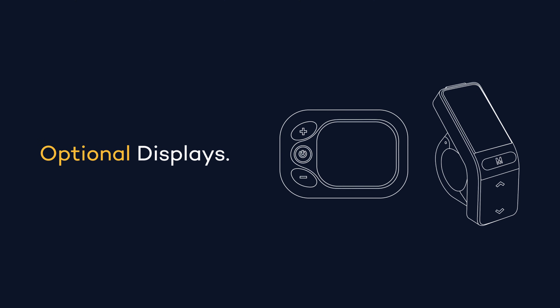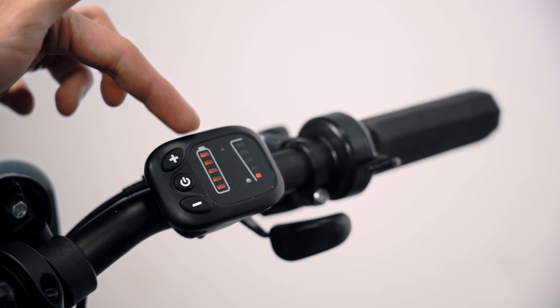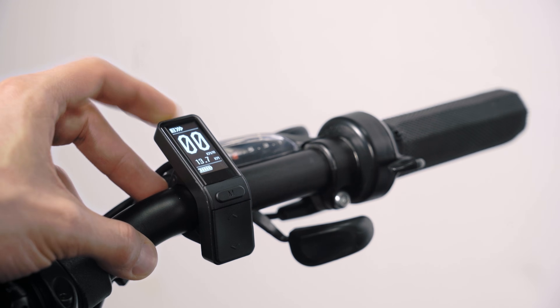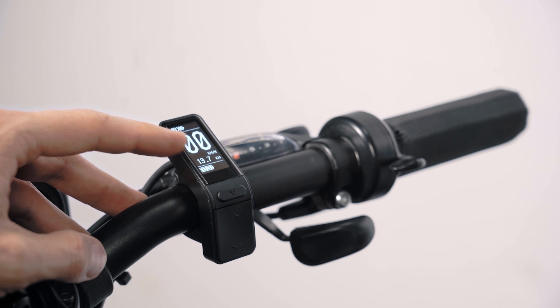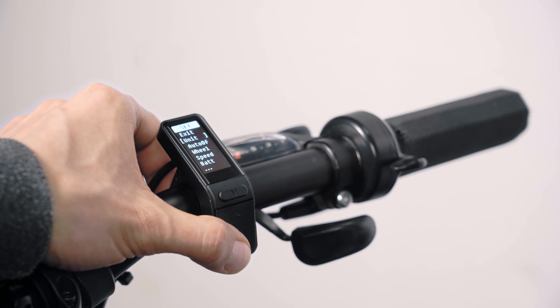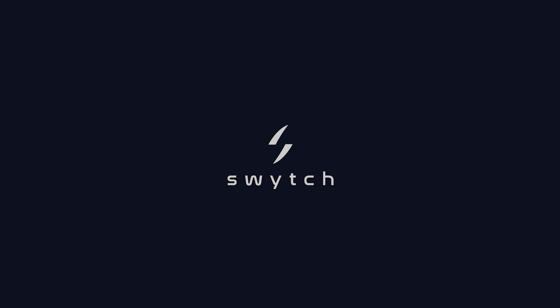If you choose the optional LED display, it will allow you to see battery level and choose power level and access basic settings. If you choose the advanced OLED display, as well as battery and power level, you'll be able to see speed and distance travelled, as well as accessing the advanced settings area.